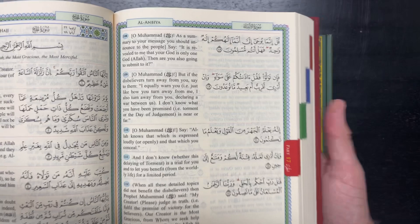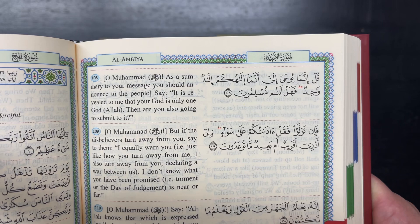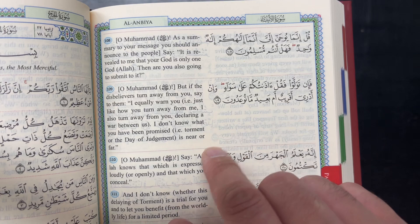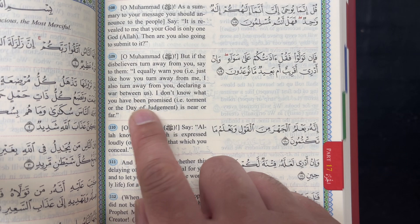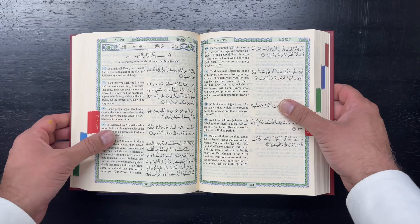For instance, in ayahs 108 to 112 in Surah Al-Anbiya, he puts 'O Muhammad,' which is not in the Arabic text, but that's the interpretation that many mufassirun — Quran scholars — will interpret as being addressed to Muhammad, peace be upon him. Anywhere you see parentheses, that's where you'll know it's interpretation or commentary. For instance: 'I don't know what you have been promised' — 'that is torment' — or 'the day of judgment is near or far.' So throughout the whole Quran, anything the translator deemed would simplify or improve understanding, he's included in parentheses.